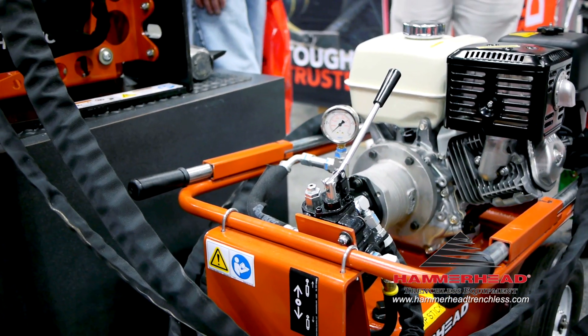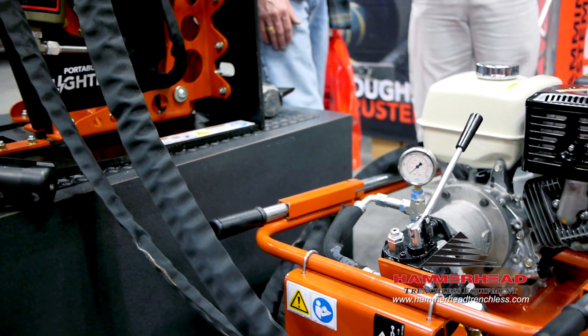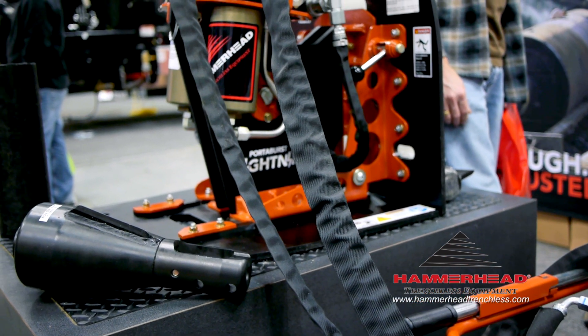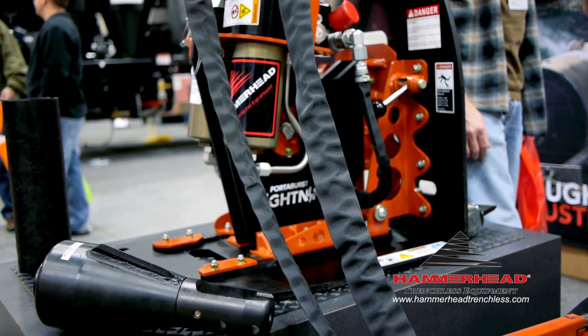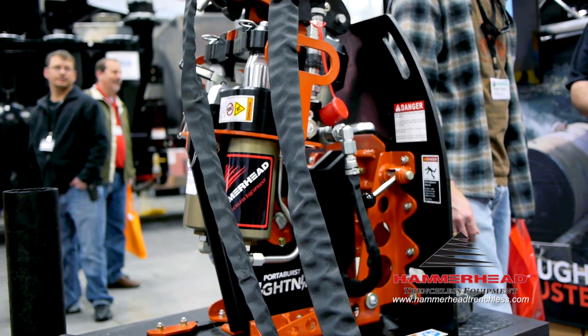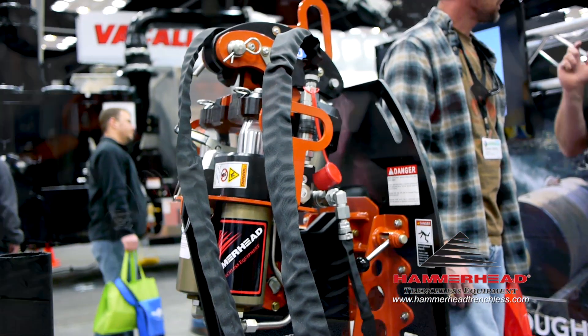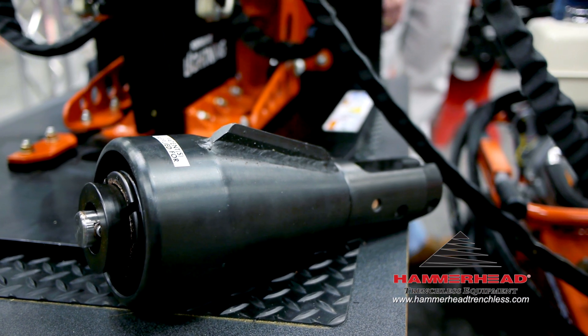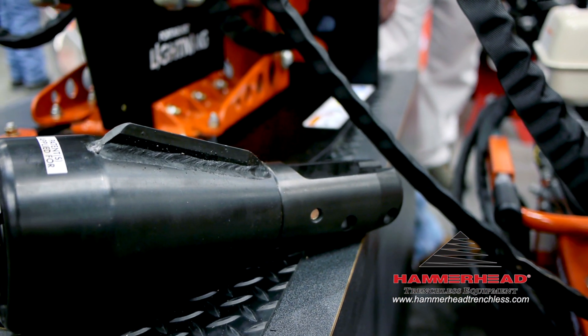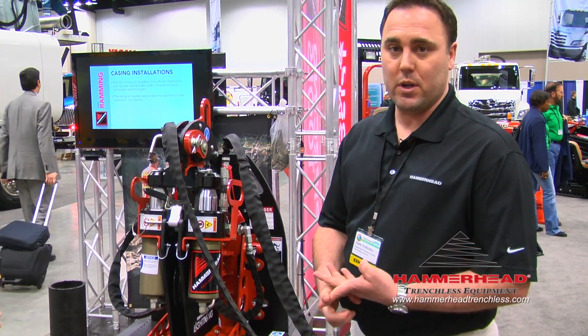Sure. This is a PB30 lateral pipe bursting system. It is run by a hydraulic power source, which powers a 30-ton capable pulling unit, which then pulls a splitting head that is tuned to the type of pipe that we're replacing, which could be cast iron, PVC, orange bird, or clay pipe.